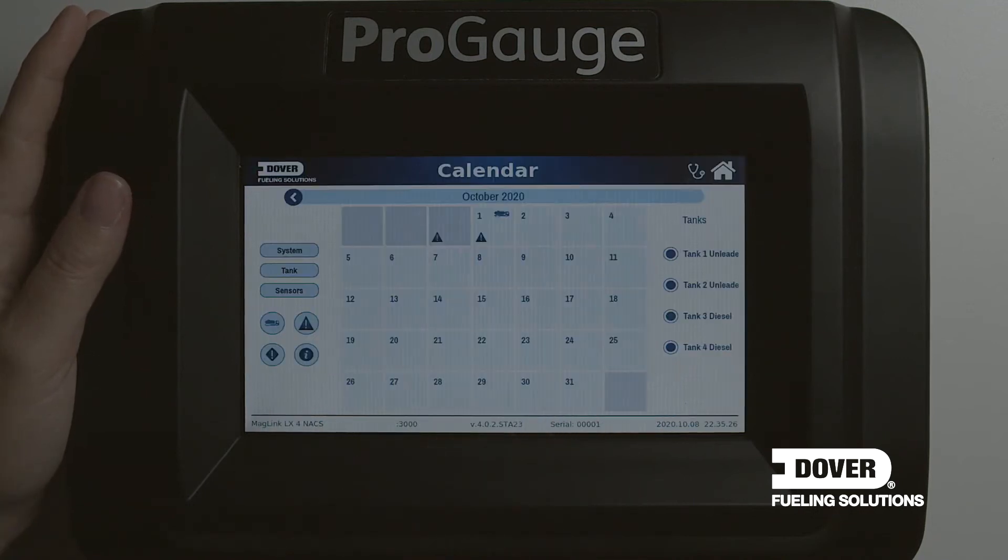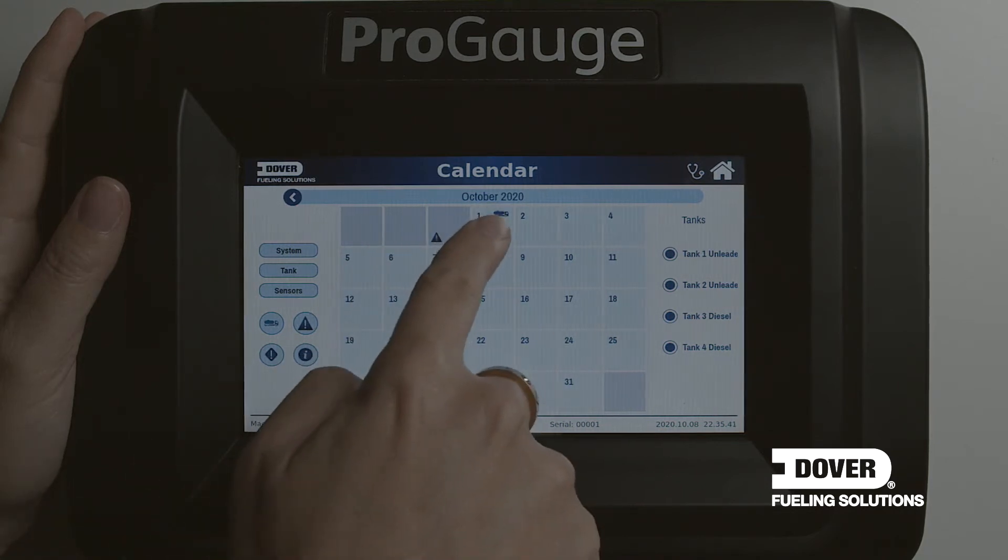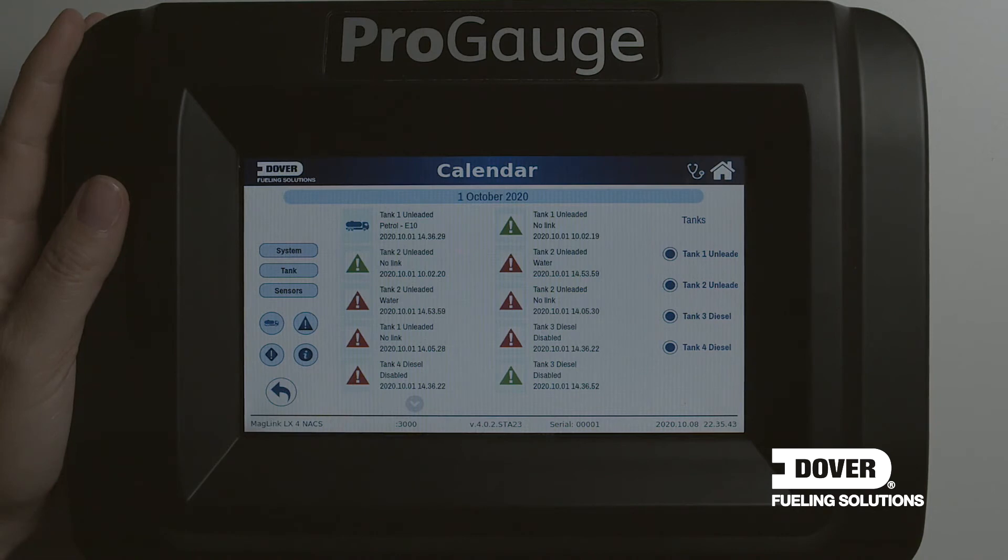Via the calendar icon, we see detailed information of the previous month showing deliveries or alarms. In this example, we have some alarms. By selecting the alarm triangle on the day associated, we can show that alarm in detail. For this example, we have multiple alarms on that site.